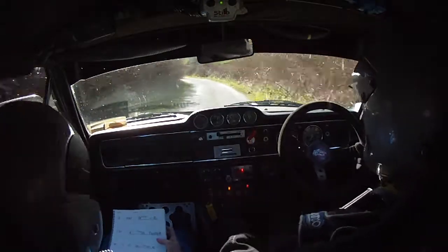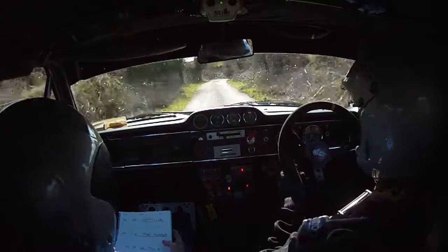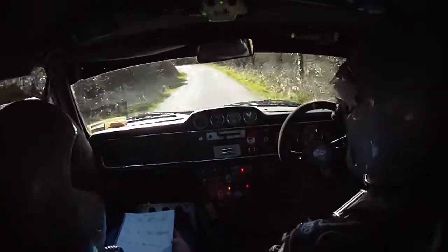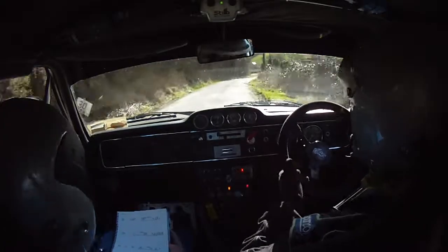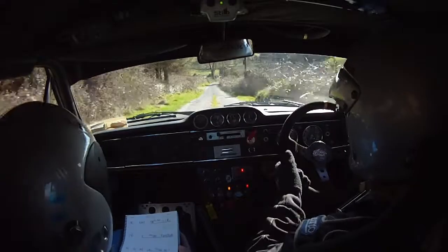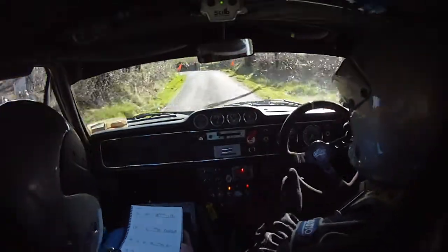Two left, 60. Two right over crest, 60, four left. Three right over crest don't cut, after this four left. Four left down, don't cut, 60. Two right over bump, only 40. Five right past house.